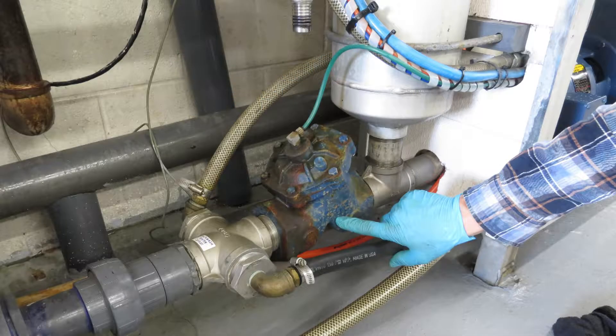Today we're going to rebuild an Aquamatic valve. Aquamatic valves are incredibly strong and long lasting valves that can be on equipment for years before rebuilds are needed. If they begin to leak air or water, are slow to actuate, or if they leak when closed, it's time for a rebuild.